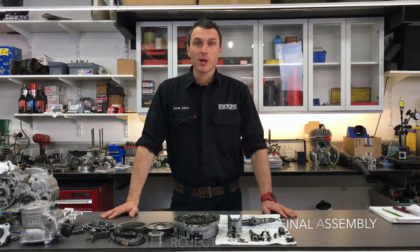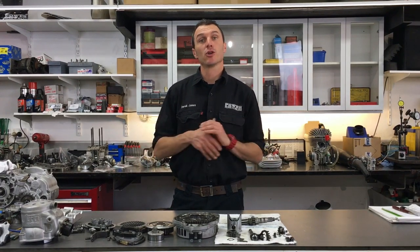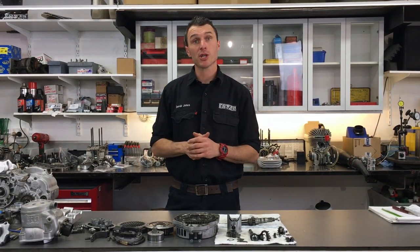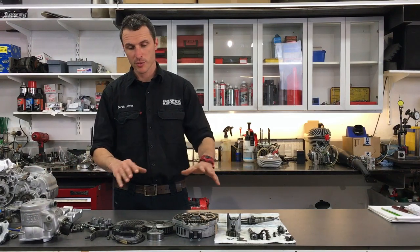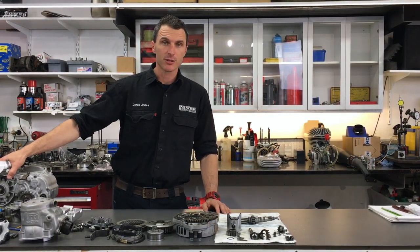Hi, welcome back to the Power Republic YouTube channel. Today we're going to be running through the last installment of the KZ engine rebuild project. We're going to be assembling all these little bits and pieces back onto our engine so it's ready to go on the car. So let's get to it.